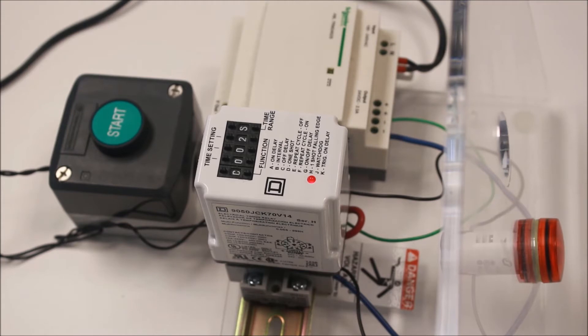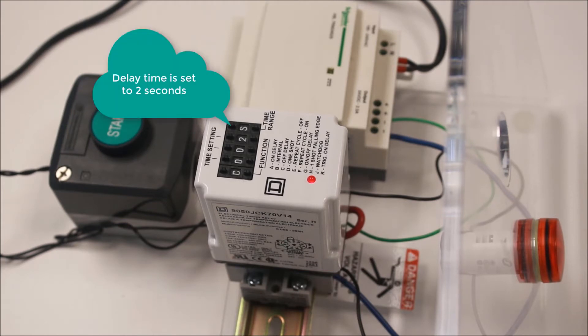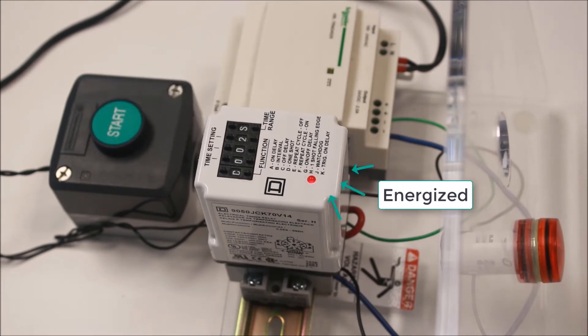For function C, off delay, the relay must be continually powered. A trigger contact across 5 and 6 will initiate the output contacts to change state. Opening this contact will then cause the timing to count down. At the end of the timing sequence, the contacts will return back to their normal state.